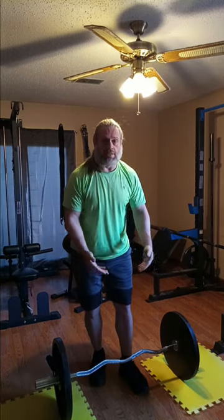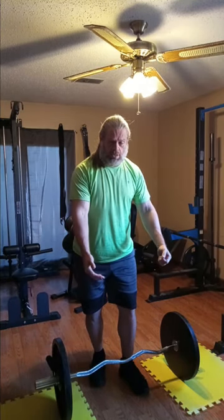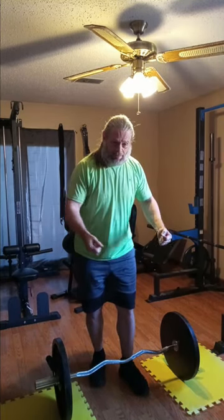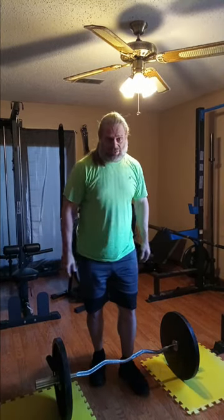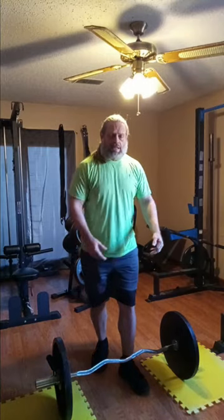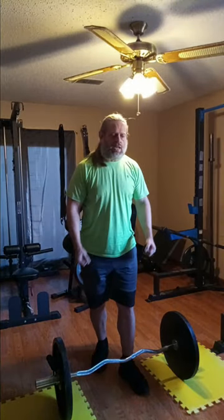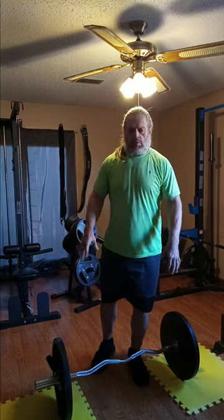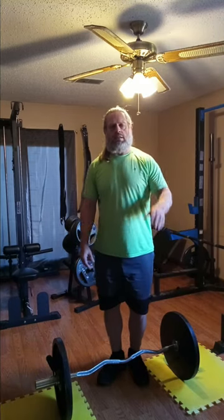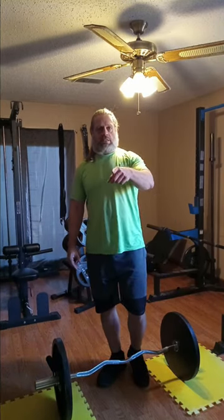Got a pretty good stretch there, but I was also slamming — not slamming them together obviously — but kicking my elbows up real good, getting that squeeze in the back. We'll do a little bit more and get back with you in a minute. Stick around, guys.